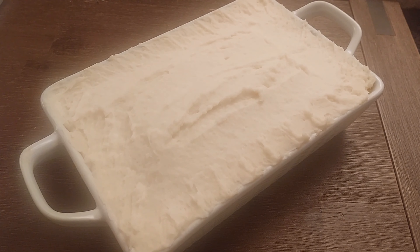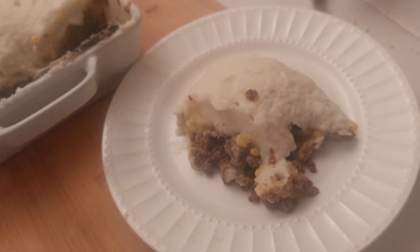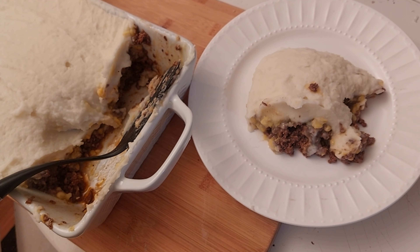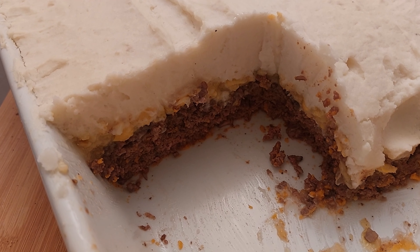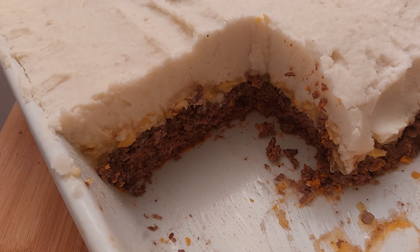Hi, today we'll make a traditional and very popular dish from my country called pâté chinois, which we can translate as Chinese pie. It's very similar to the French hachis parmentier or the English shepherd's pie. It's made of one layer of ground meat, one thin layer of creamy corn, and one layer of mashed potatoes.